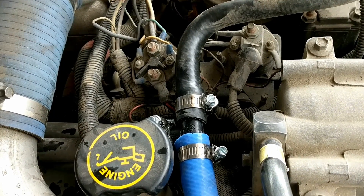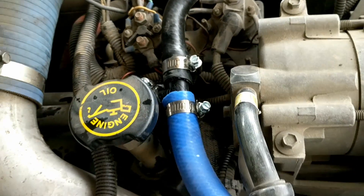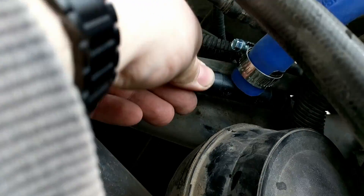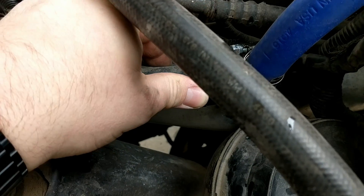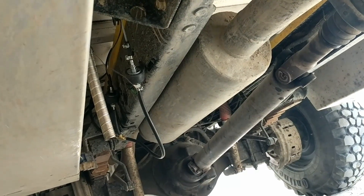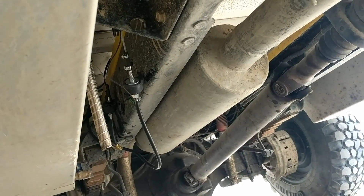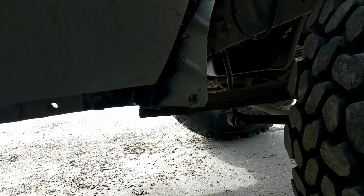For the coolant lines, I teed into an existing 90 degree elbow, and the other one I teed into a straightaway. That's going to vary for every vehicle where you tie in. As you can hear, the coolant pump is going and the fuel pump is ticking away.